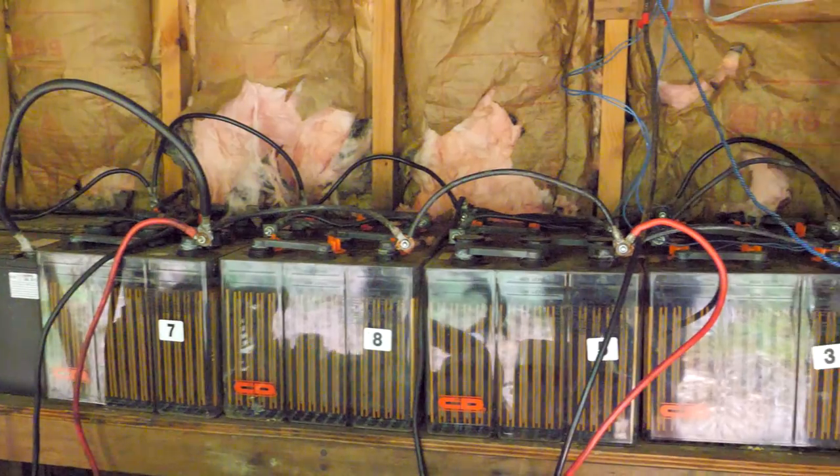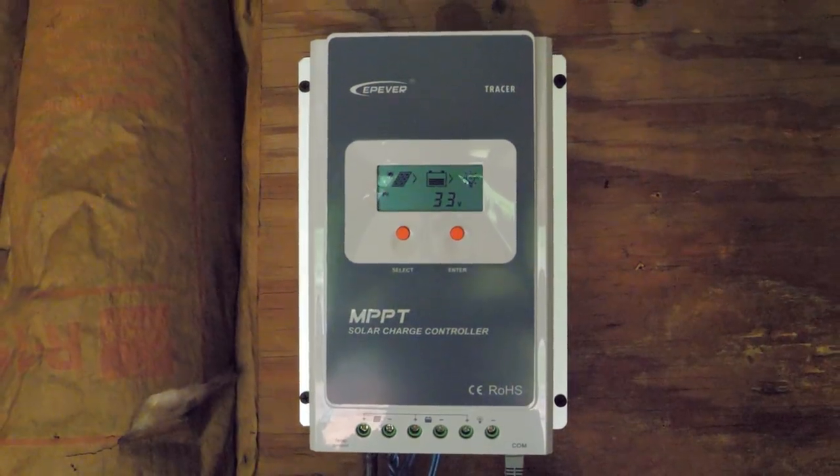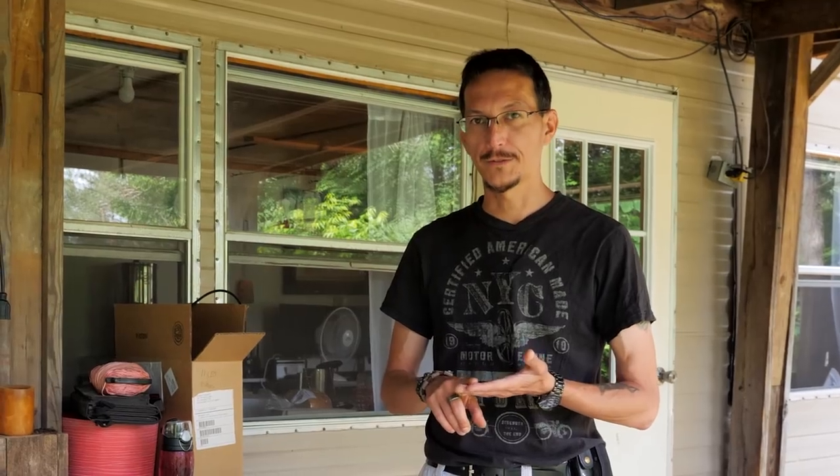Our current system is a 12-volt system and it has 18 6-volt batteries, and I'm not sure what the amp hours of any of those batteries are — this is the system we inherited. Before you decide what type of battery bank to design, first you need to decide what system voltage you're going to use: is it going to be a 12-volt system, a 24-volt system, or a 48-volt system? Our current system is a 12-volt system and we have a 12-volt inverter.